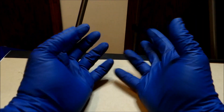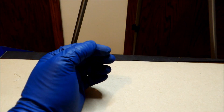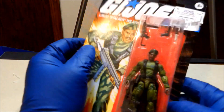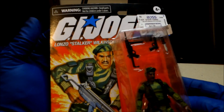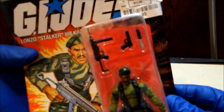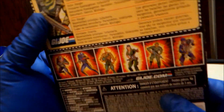Hey everybody, welcome back to another episode of Double D's Quickie Reviews. Today we're gonna be reviewing something I got at Ross again — cheap toys, of course the only thing I can afford. It is GI Joe's — this retro carded Stalker. Let's call it that; I don't know if it actually has a name.